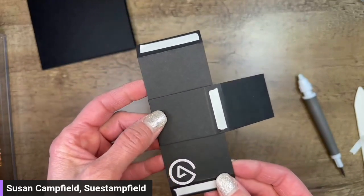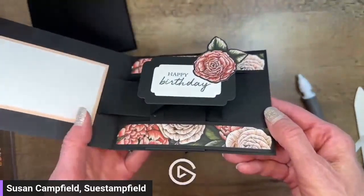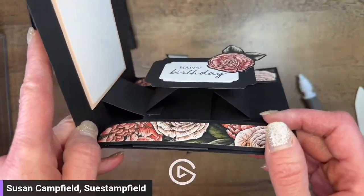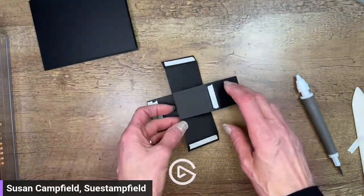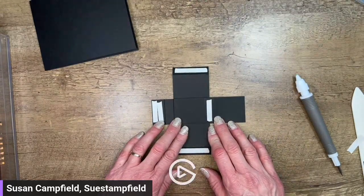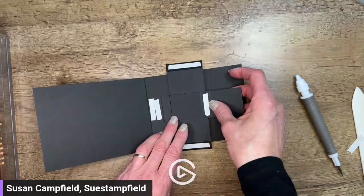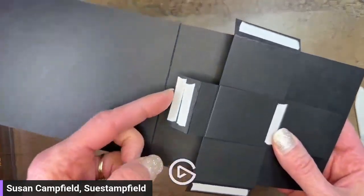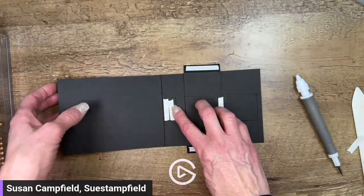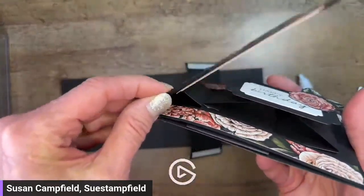Susan asks why we should use Tear and Tape instead of regular adhesive. This slider mechanism is what makes everything work, so it gets a workout. If you use regular adhesive on an odd configuration like this it occasionally will pop off. You could try liquid glue - that might hold - but in my experience Tear and Tape holds the best. Now I'm going to open up my card base and lay this piece in so that the edge is butted up with the center score.